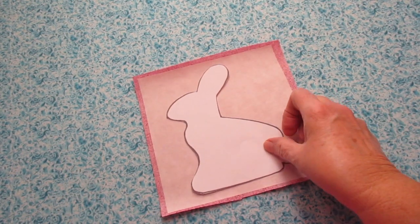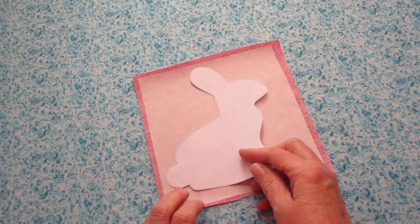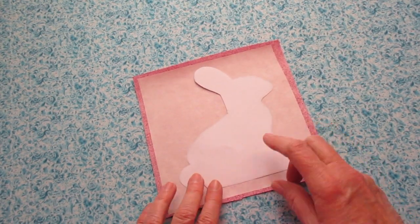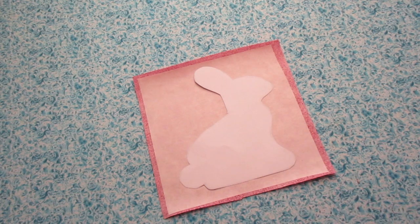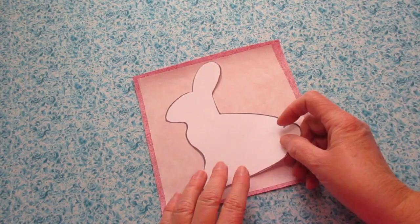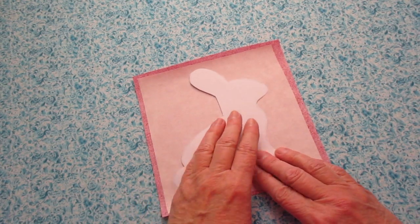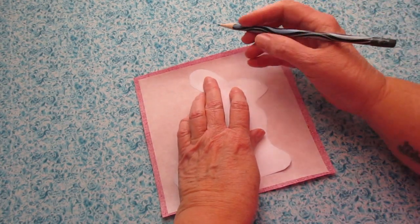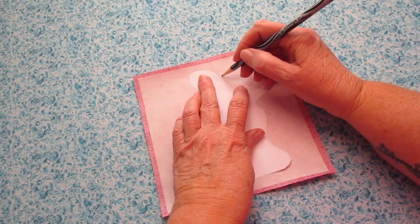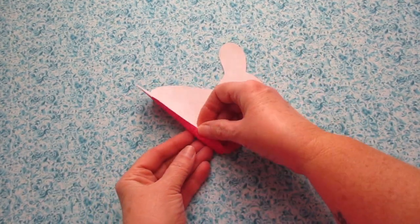Now place your template on top. If you want your pot holder with the rabbit facing to the left, you'll actually need to flip the template over so it faces the right. Now if you want your pot holder with your bunny facing to the right, you need to flip the template to the left. I want my bunny facing left so I'm going to flip it to the right and trace around it. When it's been traced, go ahead and cut it out.